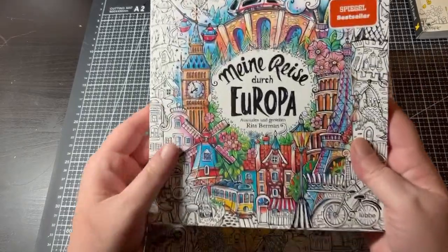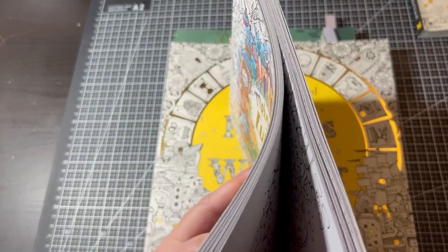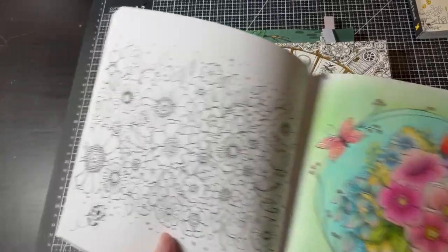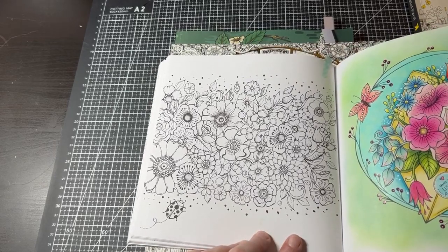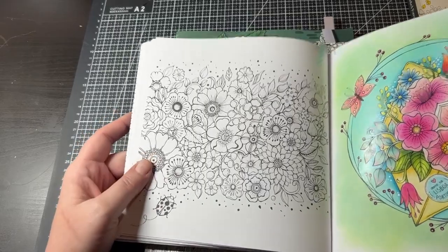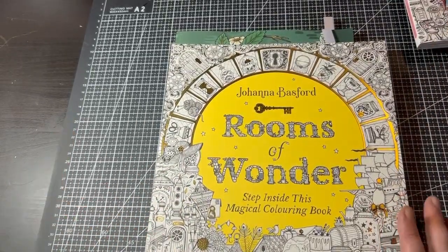The next one I'll be doing is in Travels Through Europe by Rita Berman, and this will be a buddy color with Amanda Colors. Amanda and I are very good friends, and she contacted me and asked if we'd like to do the page opposite from what we'd actually done last month. I can't wait to do that page — it's going to be beautiful. I will use my Star Joys since I did them on the previous page. I hope we do a monthly buddy color with each other — hint hint Amanda, if you're watching.